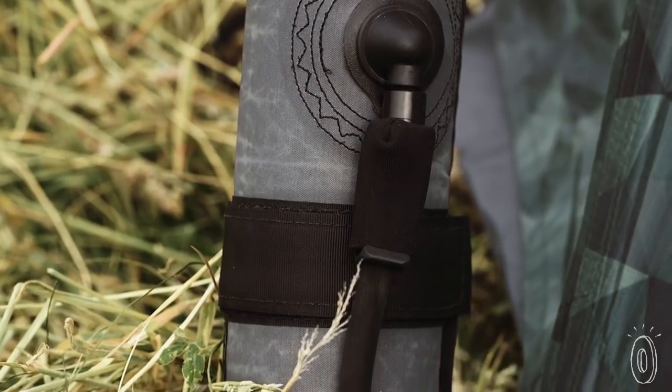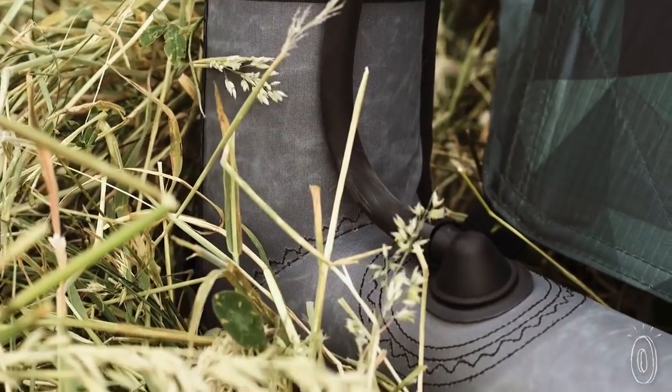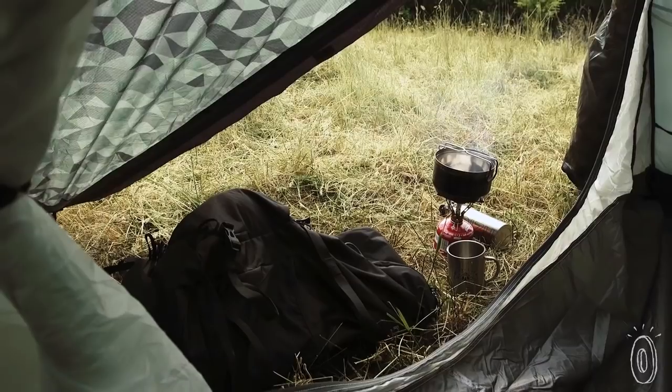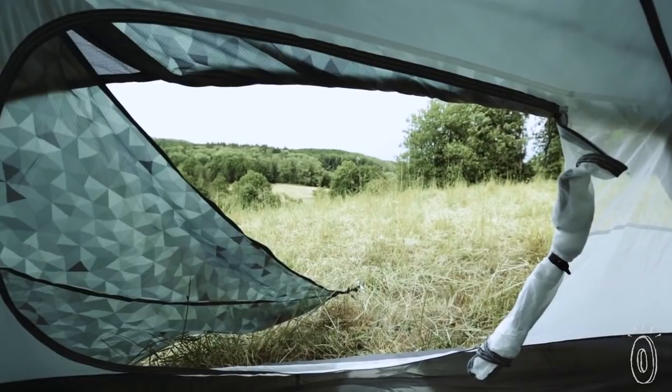This comes in handy if your tent gets a hole, because you can close off part of a beam to keep the structure intact. Repairing a hole is easy too, and each tent comes with a repair kit. The entrance opens really wide, and the side panels can be rolled up for a panoramic view of your surroundings.